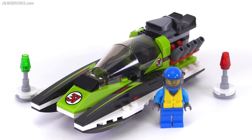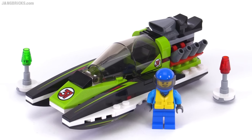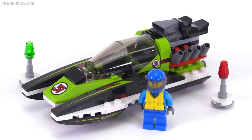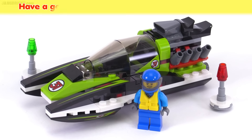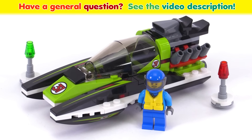I think this is a respectably nice set for race boat fans. I appreciate that in this small size they were able to include the fully covered canopy. Certainly my favorite feature, though, is how they set up the exhaust outlets on the engine. Let me know what you think about the set by leaving a comment on the video, and I'll talk to you again very soon.